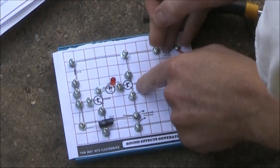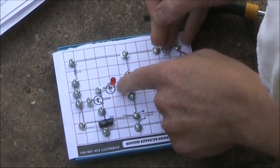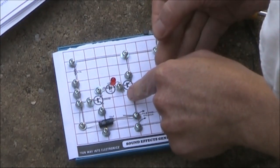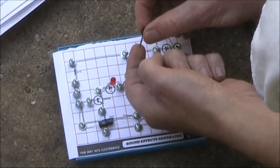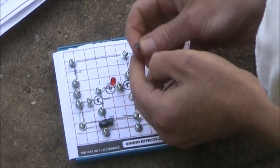The thing I have to be careful of is that that's the base. Normally in a circuit diagram you'd expect the emitter down here, but for this particular transistor the emitter's up here. So usually it's collector, base, emitter — so the transistor's going to be this way.